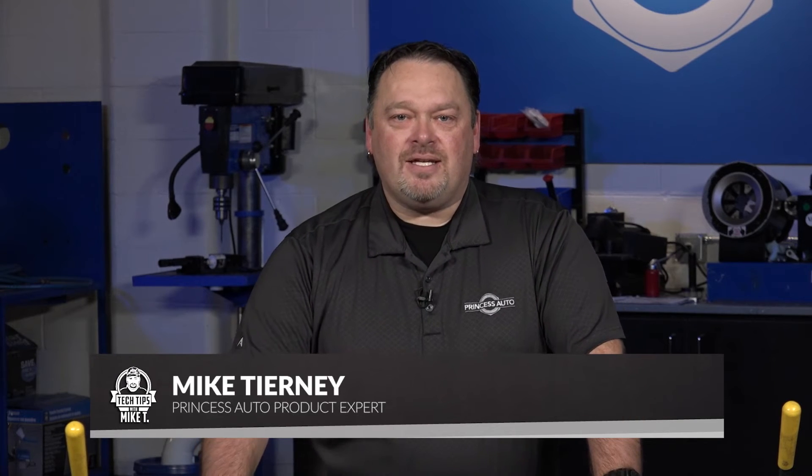Hey guys, Mike Tierney here with Princess Auto. Welcome to Tech Tips with Mike T. We're talking about sheet metal bending.